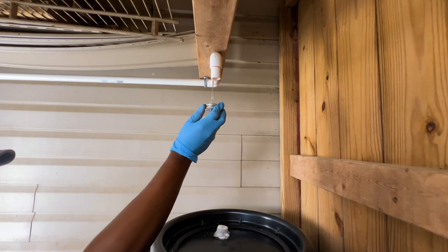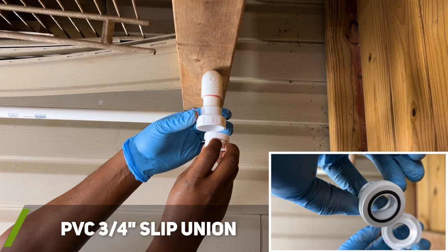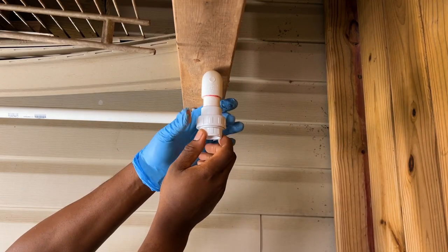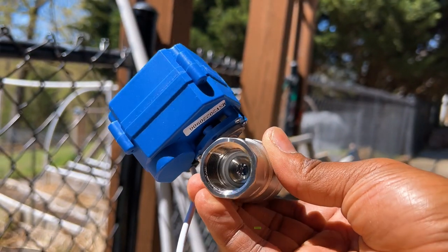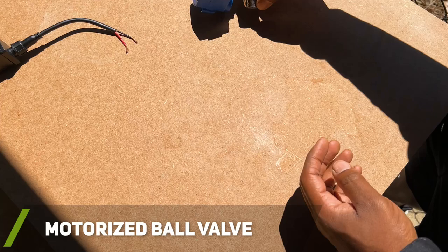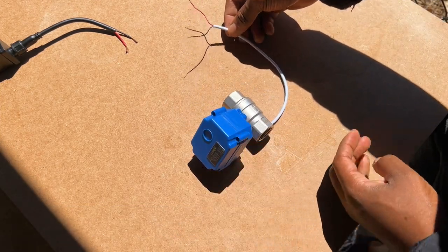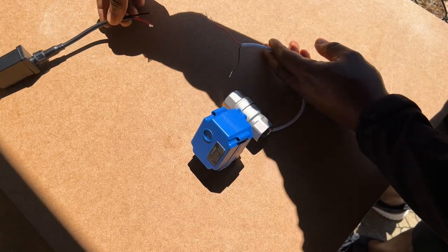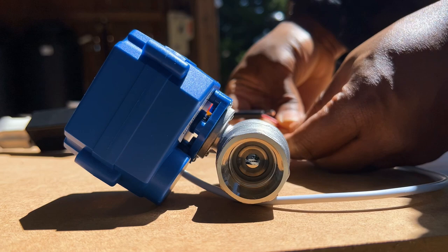I decided to install a union fitting so that I could easily disconnect a motorized ball valve that I'll be installing shortly. Here's the 12-volt motorized ball valve I was referring to. What's great about this device is that it will automatically close when there's no power connected and it requires very little power to operate. Here's a quick demo of how it works when power is applied.